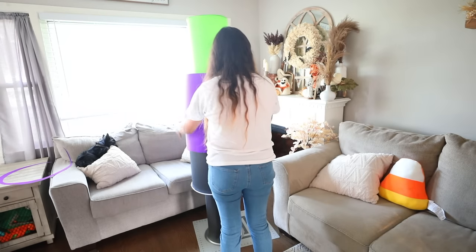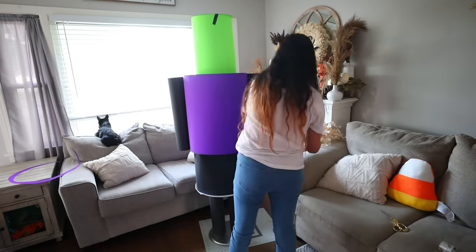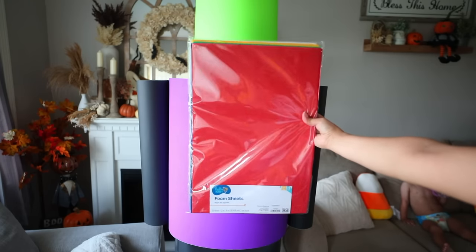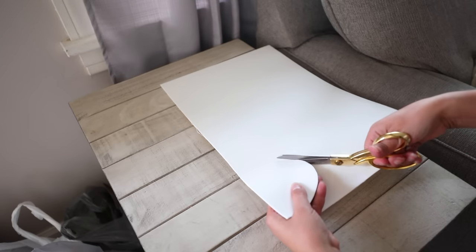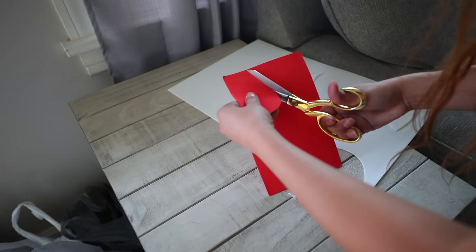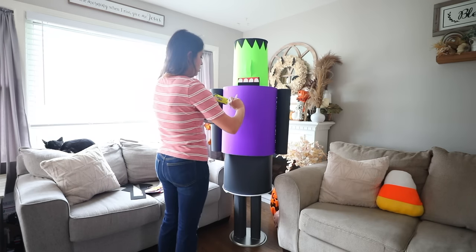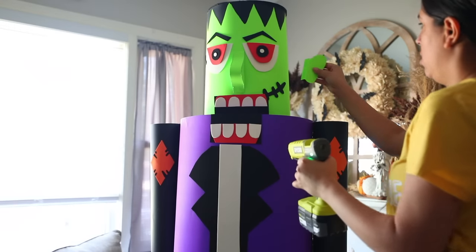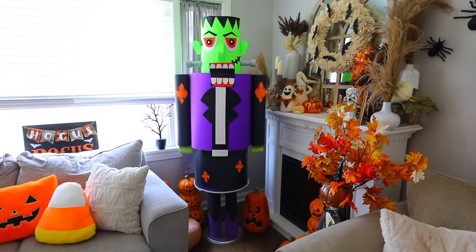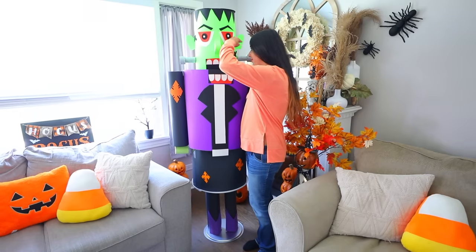I recommend using craft foam for the details of Frankenstein rather than painting them on — if you make a mistake, you can fix it with craft foam versus having to repaint. I'll link this pack from Walmart below. Once the craft foam is cut, glue it to the poster board using hot glue. After all the details were glued on, I was left with this Frankenstein nutcracker that stands around six feet tall. I'd love to try a jack-o'-lantern, ghost, and other Halloween characters in the future.